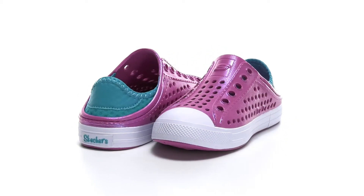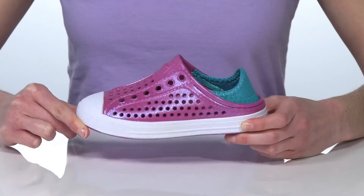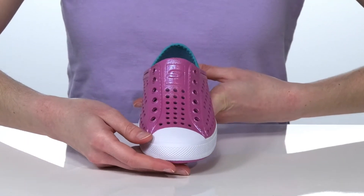These shoes are the perfect style for the summer. The iridescent shine will look great in the summer sun and the perforated toe box makes them very lightweight and breathable.